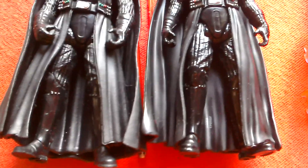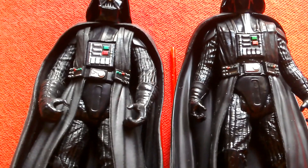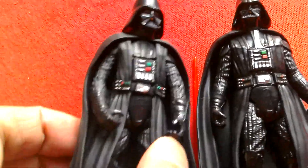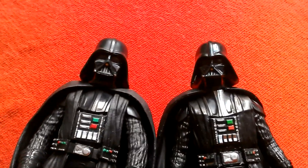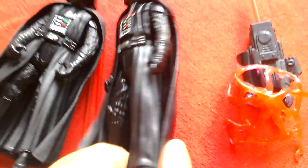Two very cool figures. If you can find either, £2 at the Entertainer or £4 at TK Maxx — definitely worth picking up. The Vader is a rarer figure to find at the Entertainer.